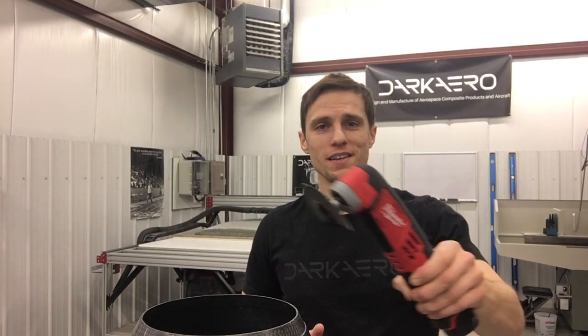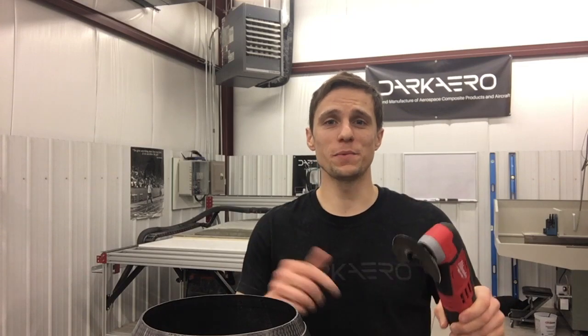That was just a quick video on the oscillating tool. Hope you guys learned something. Thank you for watching. If you have any questions, leave them in the comments below.